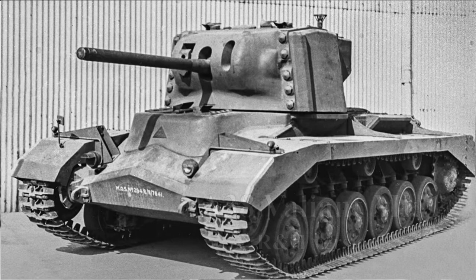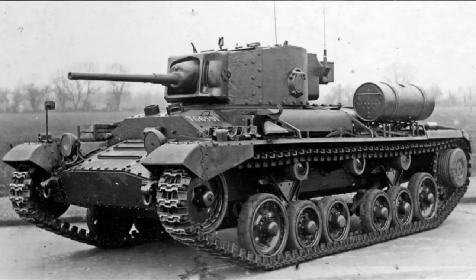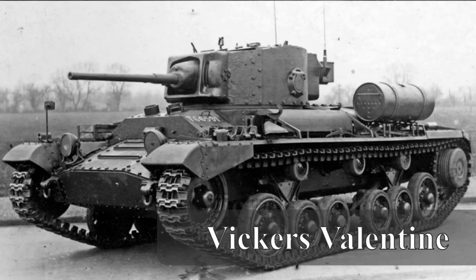Good morning guys. This is my first ever video and it's going to cover the development of the A38 Valiant — its design and testing, and why it's not as terrible as people often think. We'll start with a Valentine tank.